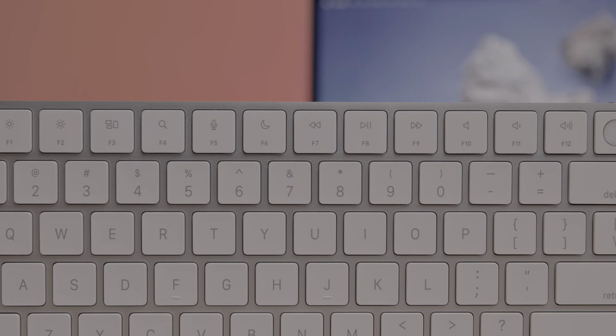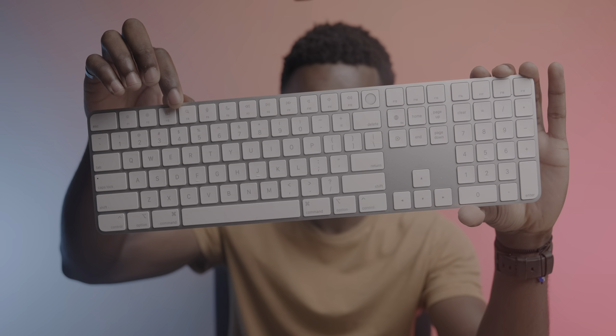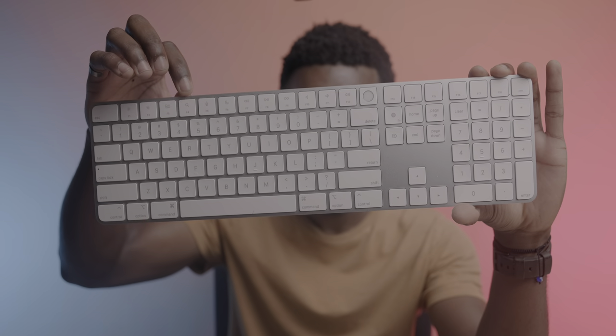You've got these more rounded edges to match the new Apple aesthetic that Apple's pretty much moving towards with all their new products, and then some buttons have been replaced with new controls. Where the launchpad button used to be on the previous generation, you've now got a spotlight search button.